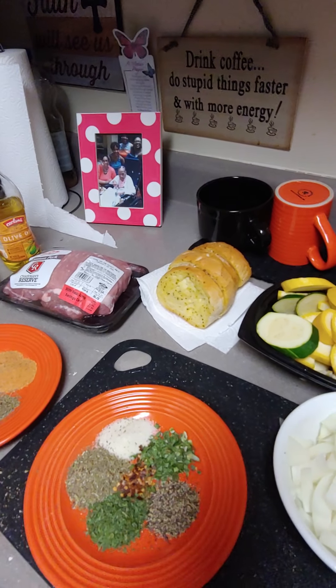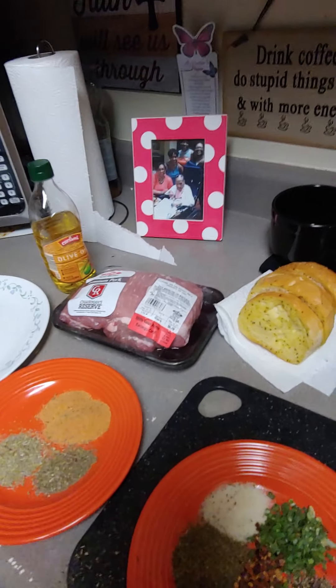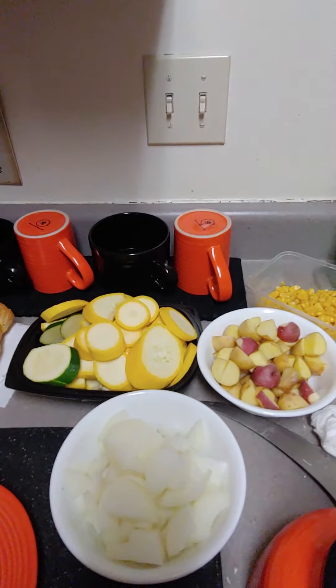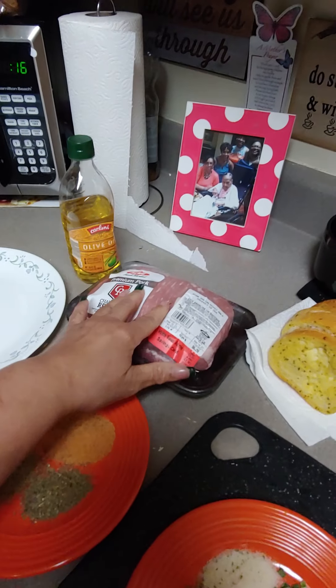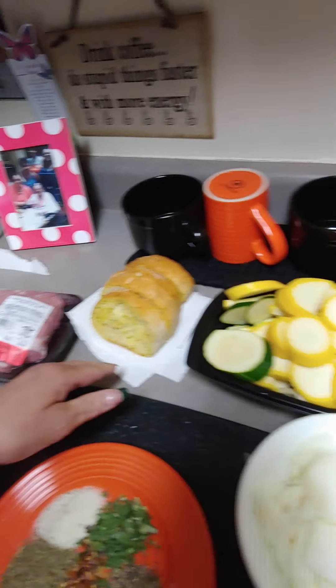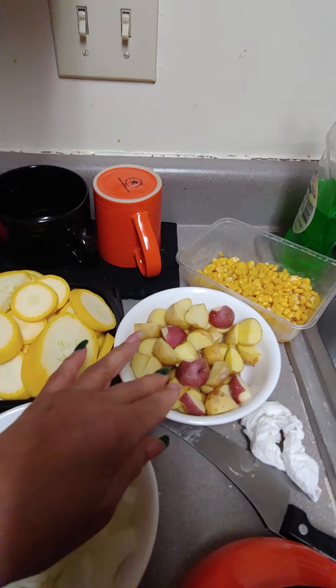Hello everyone and welcome to Camille's Kitchen and my life! Today we're going to do a pork loin with roasted potatoes and some veggies. I'm just going to mix something together quick. Today you're going to need a pork loin, some olive oil, and some garlic bread. For veggies I got zucchini and squash.